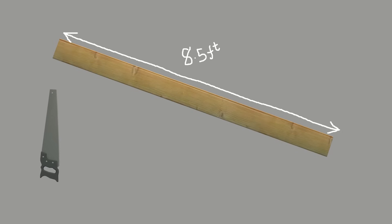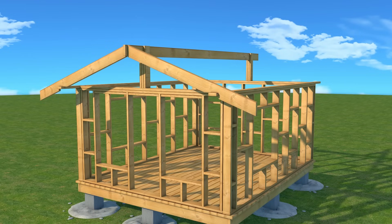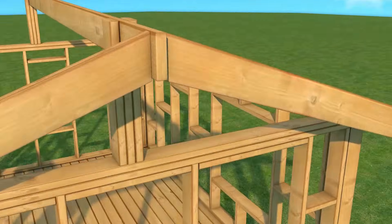My rafters were 8.5 feet long. I cut the top so it fits the right angle of my roof and also added a seat cut. Then I joined the rafters to the ridge board and top plates using joist hangers and nails.